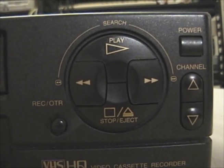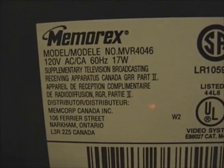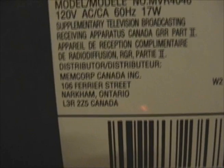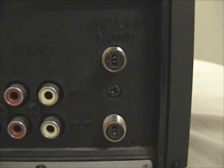We have controls here: recording, stop, play, rewind/review, and fast-forward/cue, plus power and channel buttons. Around the back there's the information label — 17 watts. This was a Canadian market VCR; Memcorp Canada was the distributor. There's the MVR-4046, made in Thailand. We can switch between TV or cable TV for the onboard tuner, or channel 3 or 4 for the coax output. We have another composite input, a composite output, a cable input, and a television coax output.